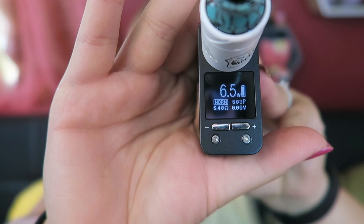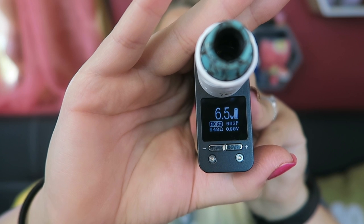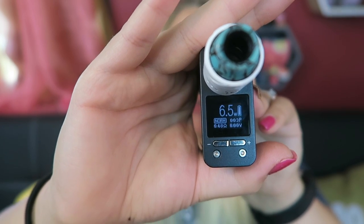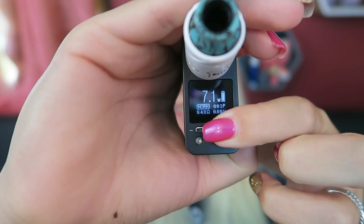I've got my troll on top right now. Three clicks turns the device on — it says welcome and vibrates. Here's the OLED screen: it displays the wattage setting, which draw mode you're in — soft, min, normal, hard, or max — as well as the puff counter, working voltage, and ohms. You can adjust the wattage up and down with the regulatory buttons, and it vibrates every time you do.